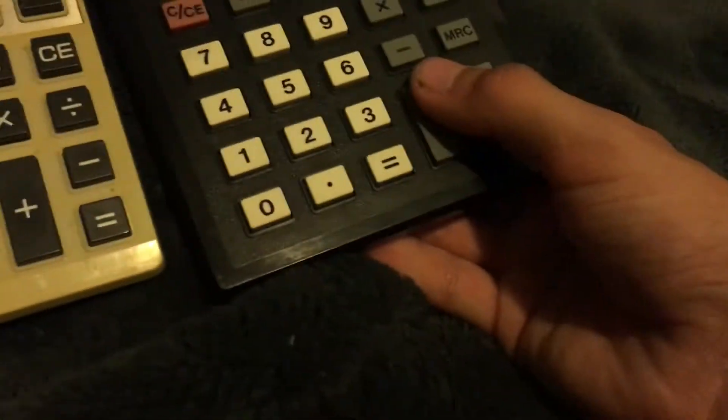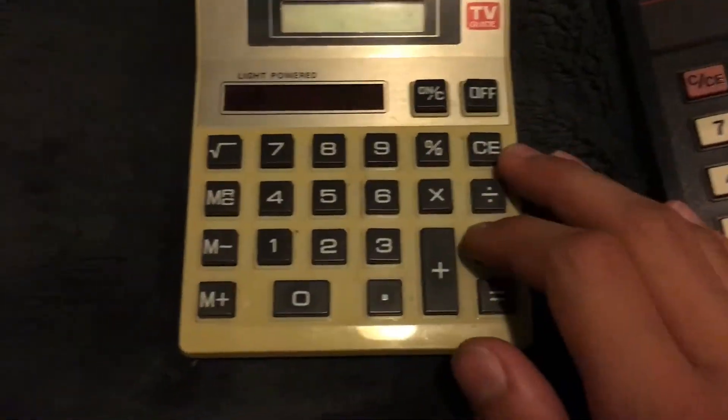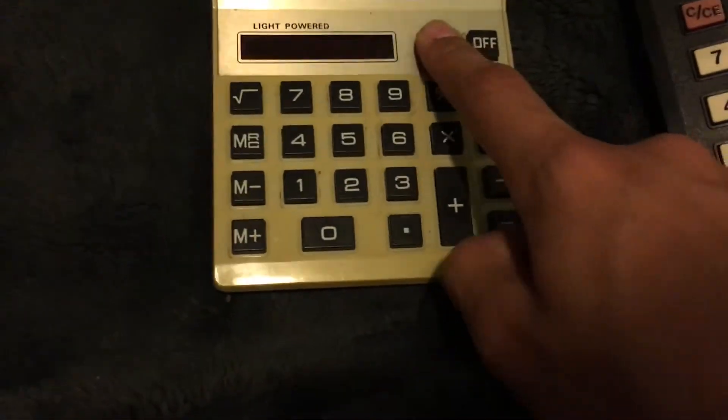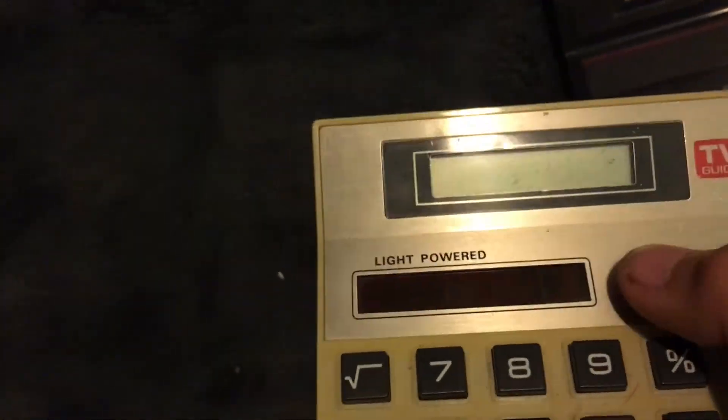Next one — these two that I got yesterday. This one was $1.99 and this one was $0.99. This one is a TV guide, and this one works. Although it's not working right now for some reason — it should work. Yeah, it's not working right now.